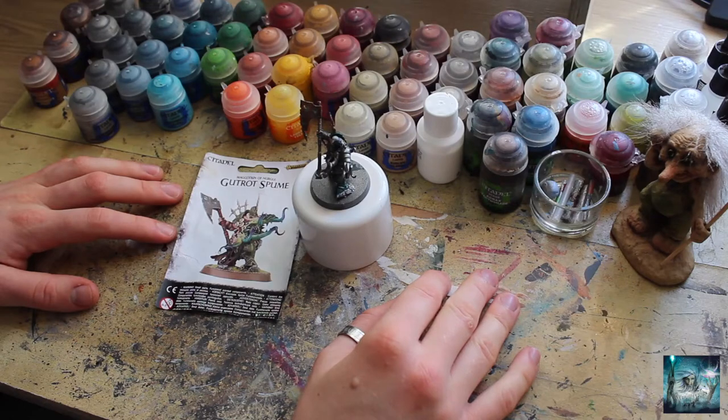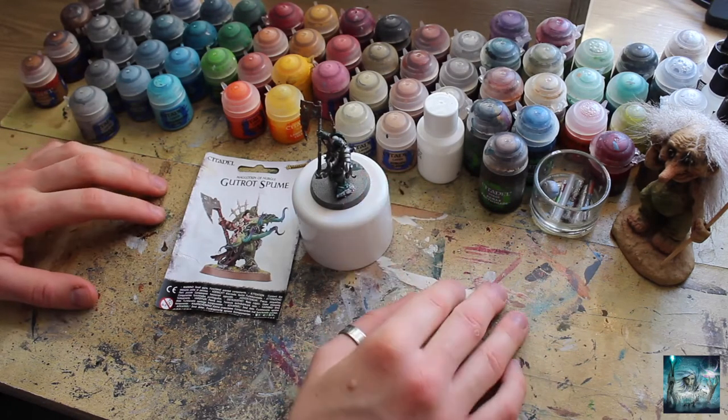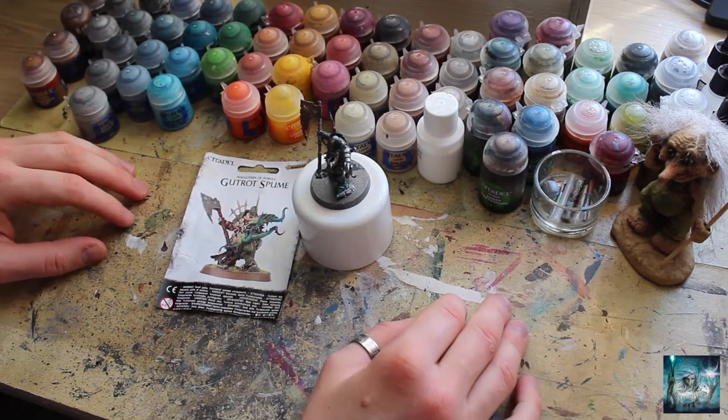Welcome, one and all. Winter Wizard here, and in this video I'm going to be divulging more secrets of how to paint the colour scheme for my Death Guard army, the Drowned Plague.